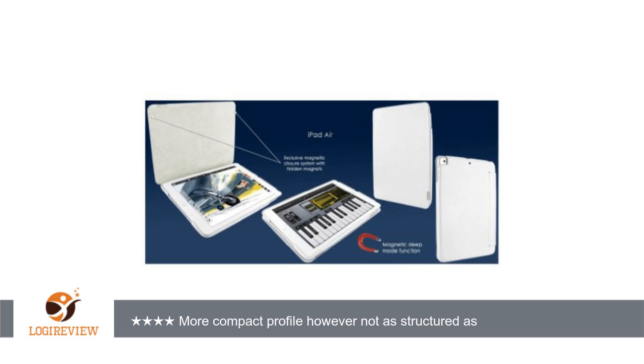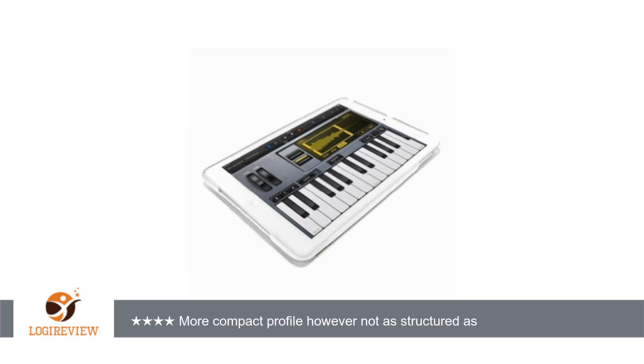However, it still provides superior protection compared to the standard Apple iPad case. This one is a bit different from the traditional design to which I am accustomed. It is slimmer and has a more compact profile than the other cases I have used.